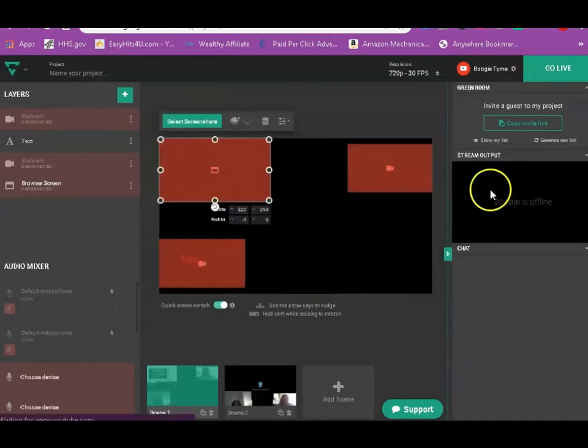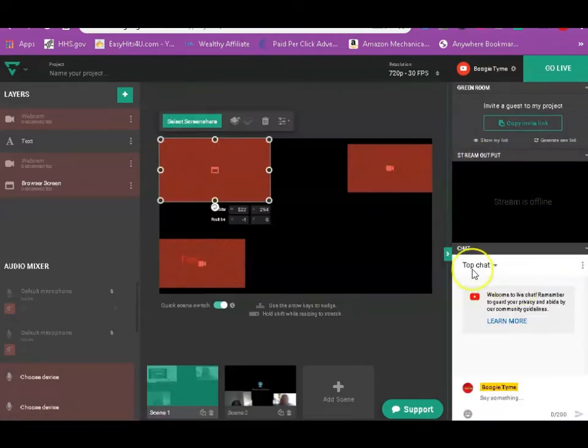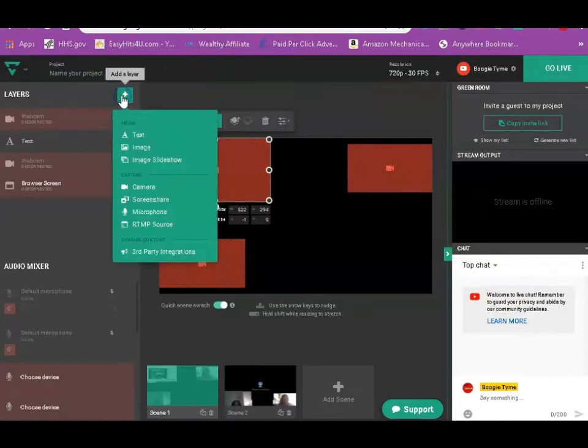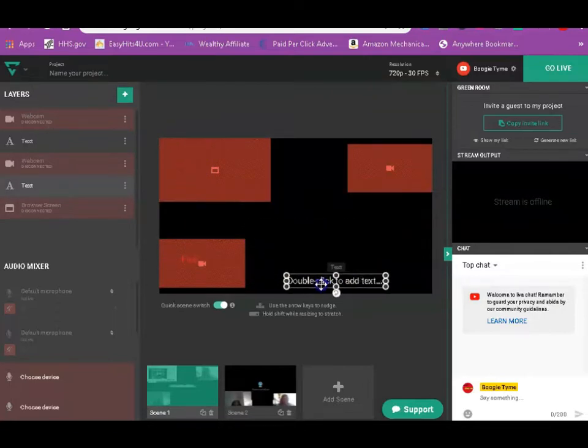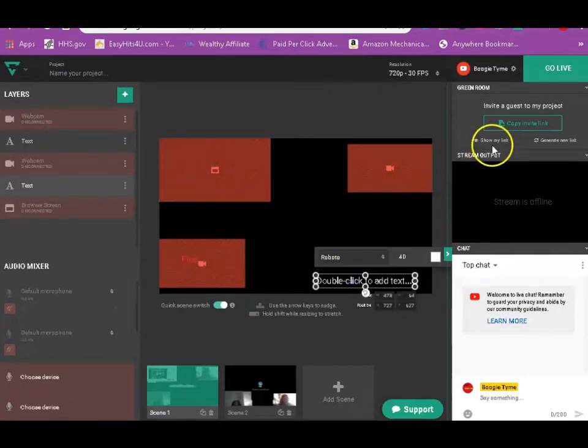Once you go to this — it's a web-based program, you don't have to download it. Once you go to Google this, you can put your details in, you can add cameras, you can add text, you can add other people, you can also add guests.